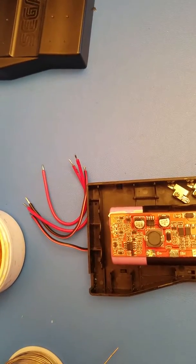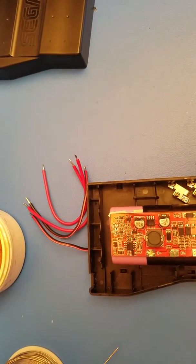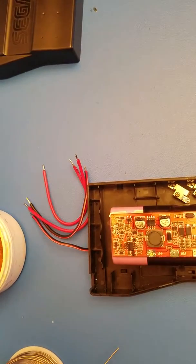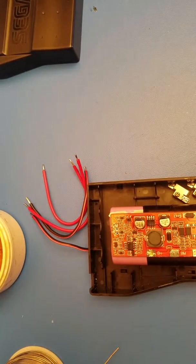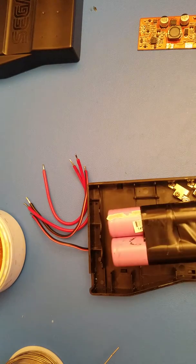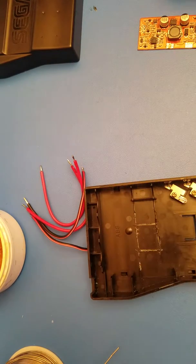Hey everyone, I'm going to be showing you how to do a rechargeable battery mod to your Sega Nomad. There are a couple things you'll need: a charging board like this one that will work with your 18650 batteries, which is the replacement we're going to be using.